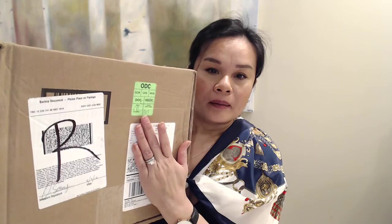Hi everyone, welcome back to my channel. Today I have an unboxing to share with you. I ordered this item from Nostrum and the package came in early this week. I just didn't have the chance to do the unboxing for you. If you can see from the title, you know what it is, so let's open the box.